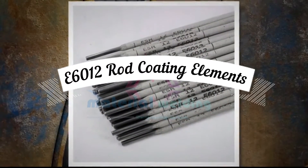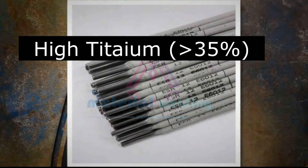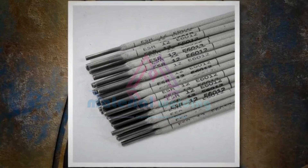E6012 electrode coating elements. The covering of this electrode is high in titania, usually exceeding 35% by weight, and is usually referred to as the titania or rutile type.